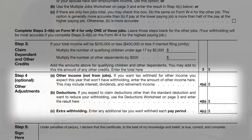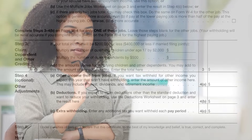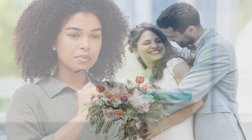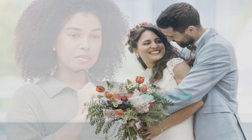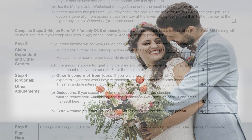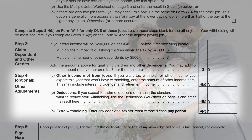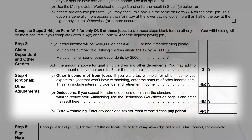Keep in mind, completing the Form W-4 requires thoughtful consideration. It's not just about aiming for a large refund at tax time — it's about aligning your withholding with your actual tax obligations. This proactive approach can help manage your finances more effectively throughout the year. Always be mindful of significant life changes such as getting married, welcoming a new family member, or transitioning to a new job. These life events often have a substantial impact on your tax situation, necessitating a review and possibly an update of your W-4 form. Timely adjustments in response to these changes are essential to ensure your withholdings accurately reflect your current tax obligations.